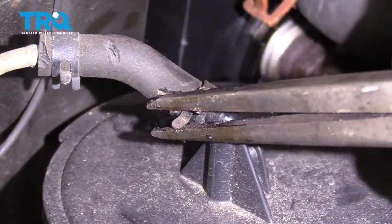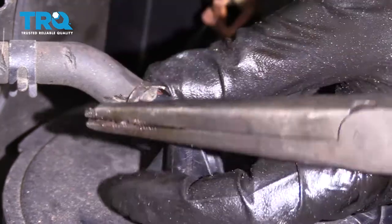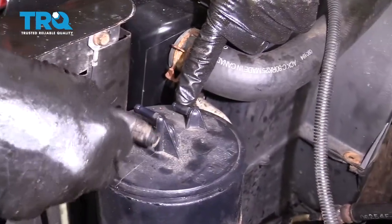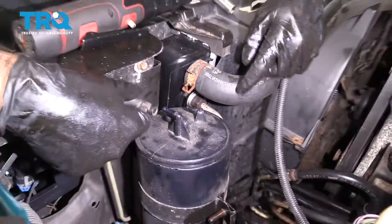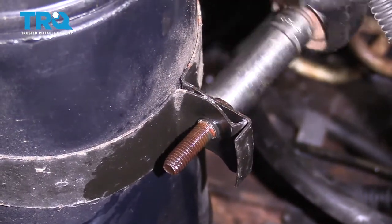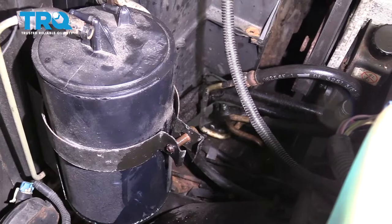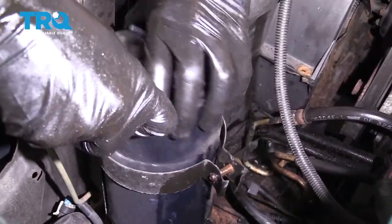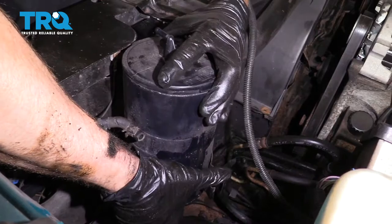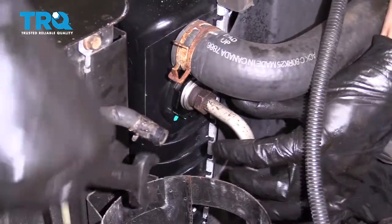Let's go ahead and take off this hose right here — pull it right off of there. There should be one leading to right here as well; we don't have one, but go ahead and take that off too. Use your 13-millimeter on this bolt and remove it. Let's grab this up and out of here, get our 21 wrench on here and see if we can break that free.